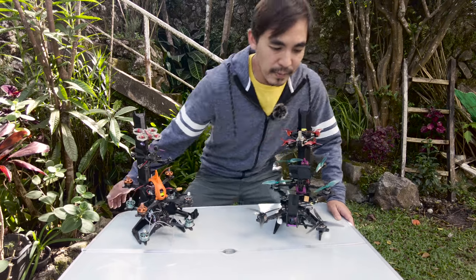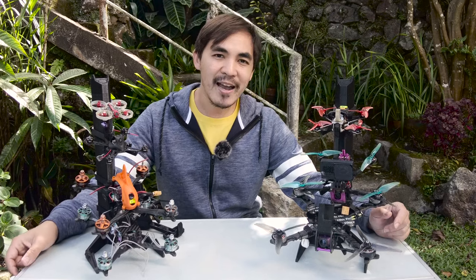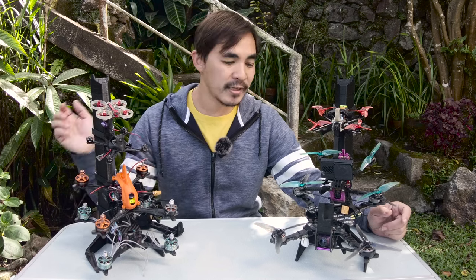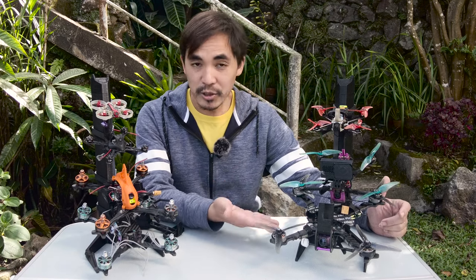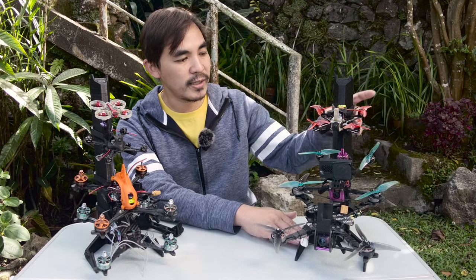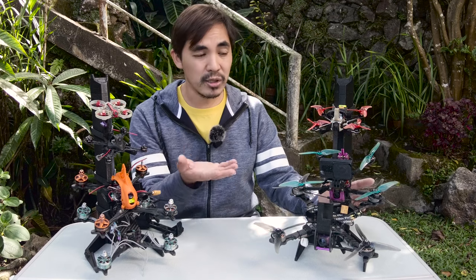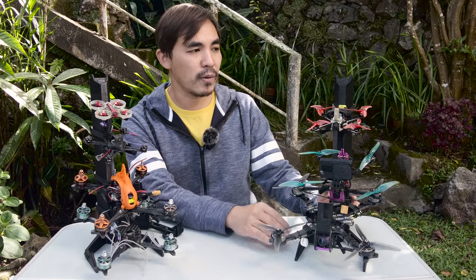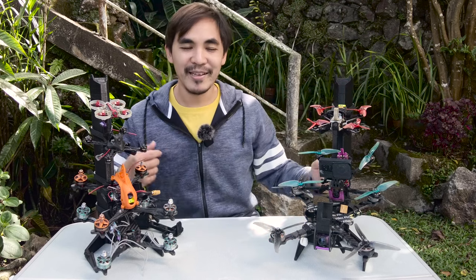The best solution I've found is the Hive from Edison FPV. It is a vertical storage solution for quads. It's modular, composed of a base, a stem, and branches which come in three different sizes for all your quads. There's also a top cover just to make it look a little bit nicer.